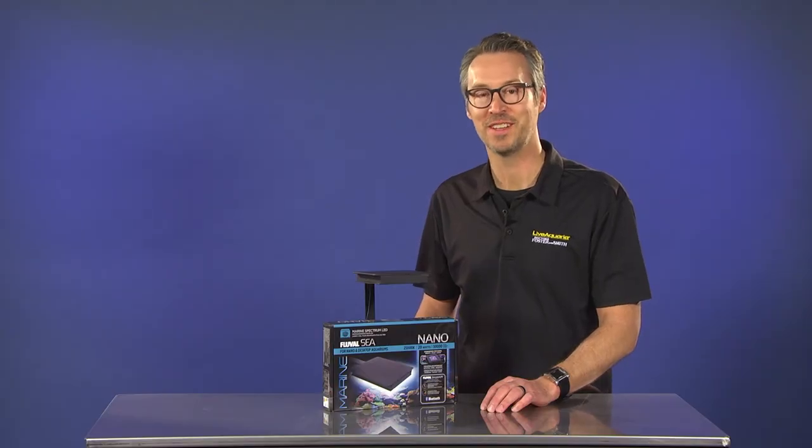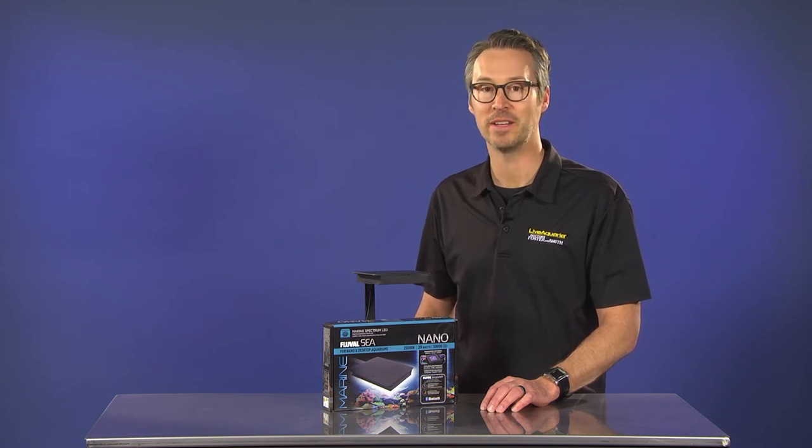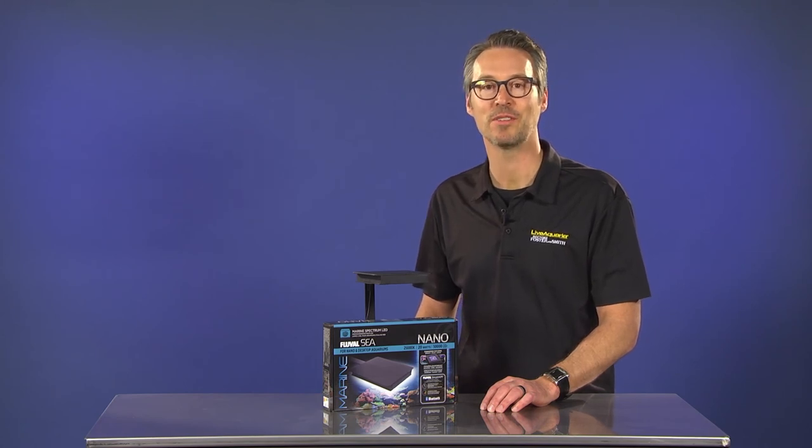Thanks for watching. Please comment below and share your thoughts and impressions of the next generation Fluval Marine Nano LED. Better yet, share pictures of how you light up your Marine Nano aquarium. Until next time — feed, siphon, repeat.